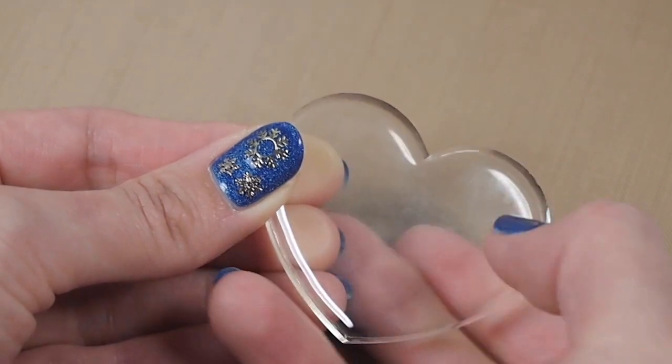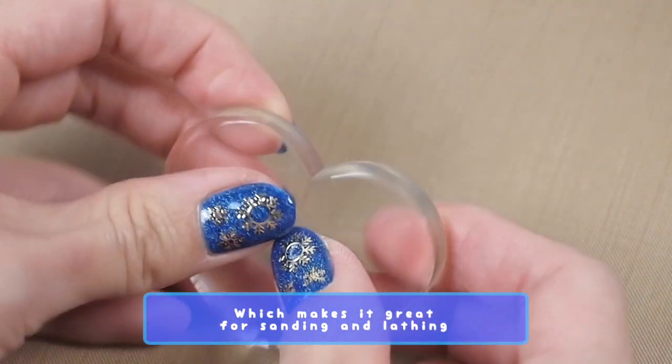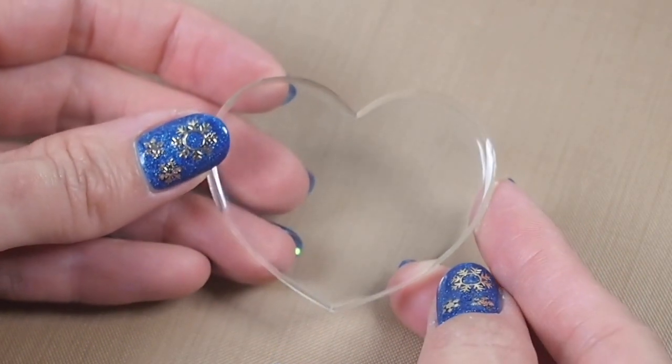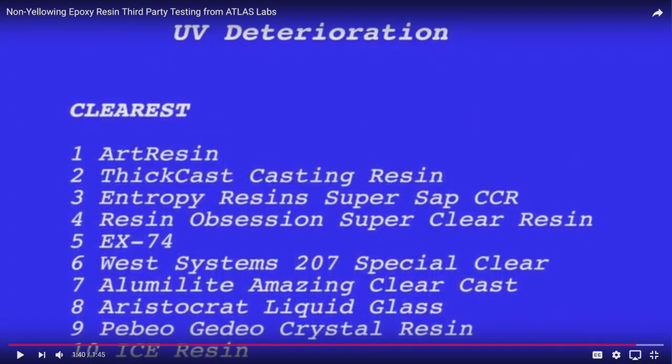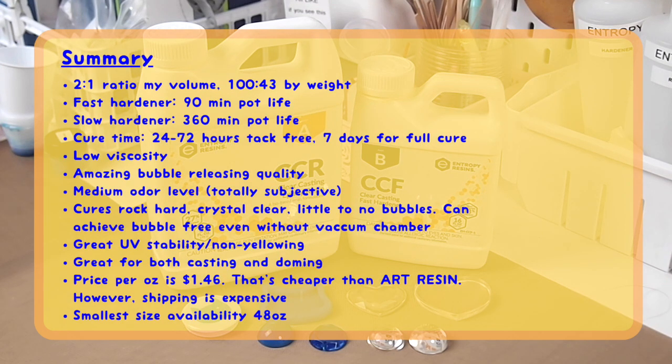This resin cures rock hard — I can't put a mark on it with my nail or even bend it. Regarding color stability and non-yellowing, Art Resin did an eight-week experiment comparing different brands left under the sun for eight weeks. Entropy Resin did very well, coming in the top three. I'll put the link in the card and description. Honestly, I couldn't tell the difference between the top three, with number one being Art Resin. So Entropy does very well with UV stability.